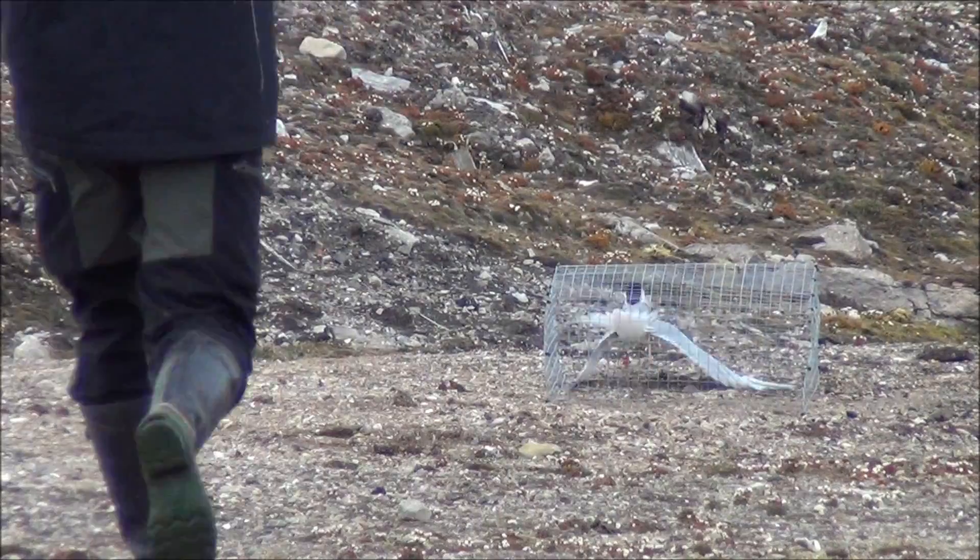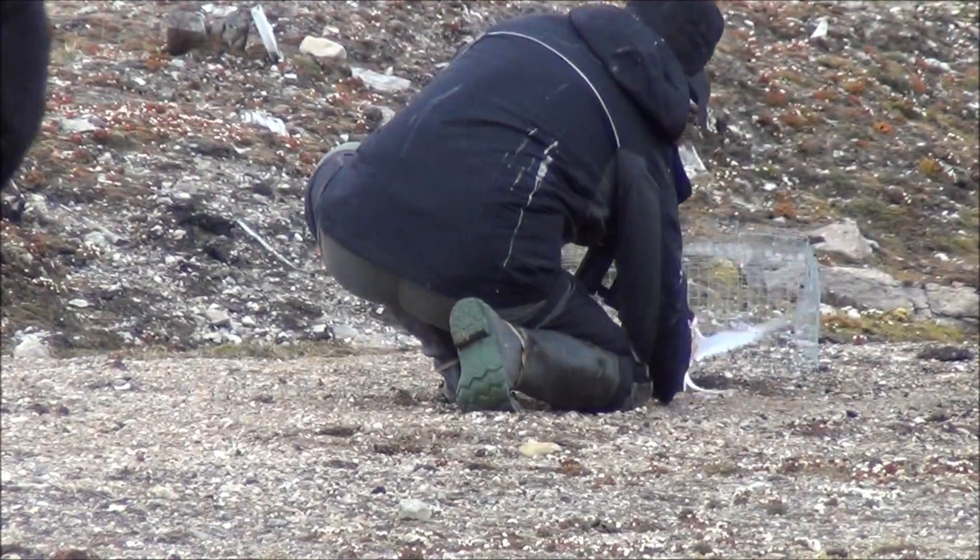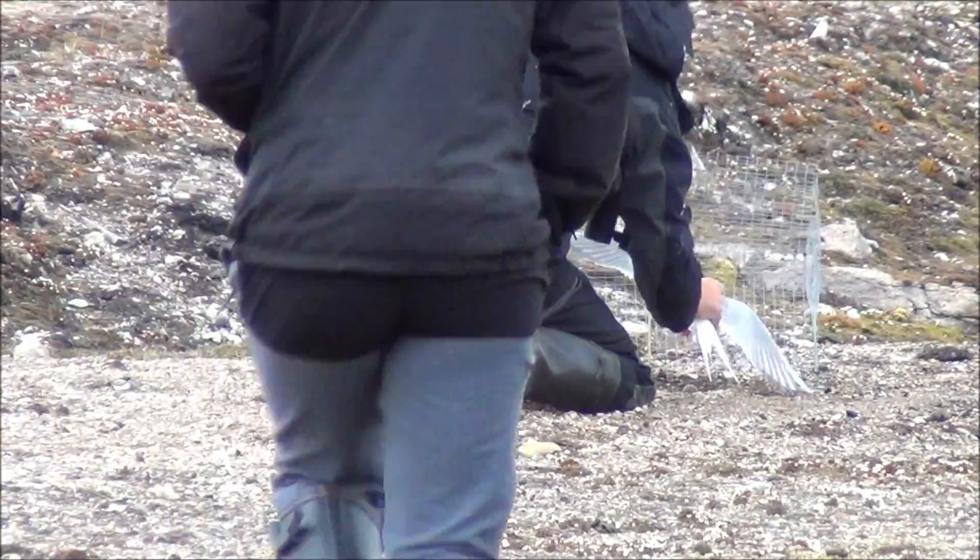Det er sånn at disse vinner... Det er så på oss lite at de slagger ikke så mye heller. Nå kan vi gå opp bak nå.